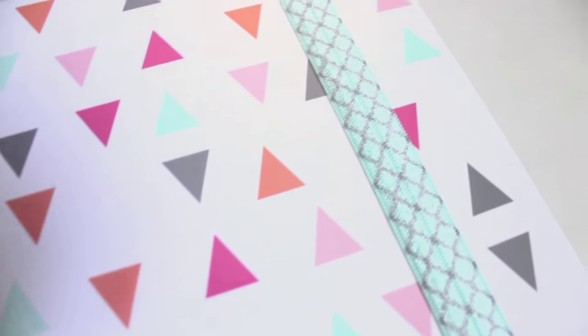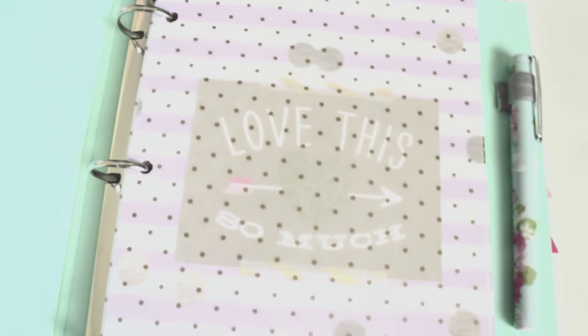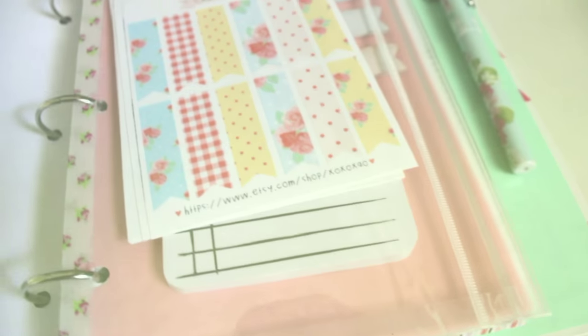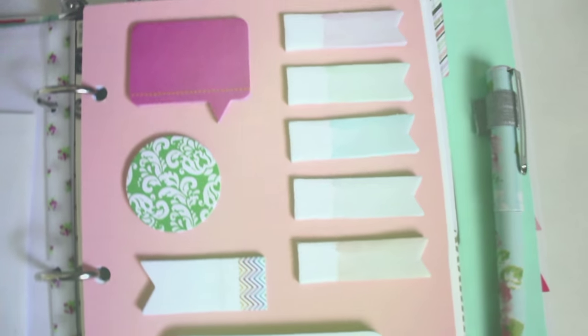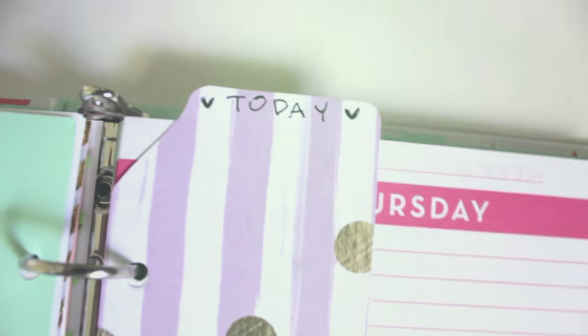Hey guys, welcome back to my channel! Today I have such an exciting video. I'll be showing you how to spice up your planner by making your own DIY dividers, dashboards, pin loops, and pretty much anything to personalize your planner. I just loved how it turned out — it's such a cute and inexpensive way to change up your planner without buying a whole bunch of accessories. I hope you enjoy this video, so let's get right into it!